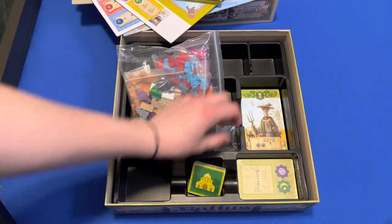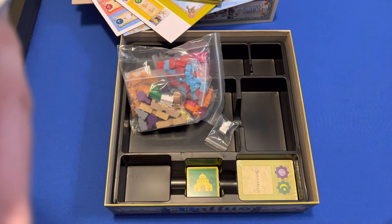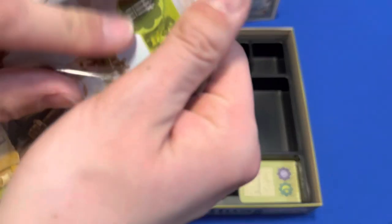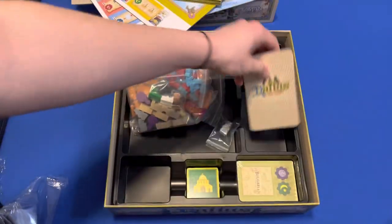I've got this little tiny sheet — deck of cards, I should say. This one says big box on it. You've got the new board.